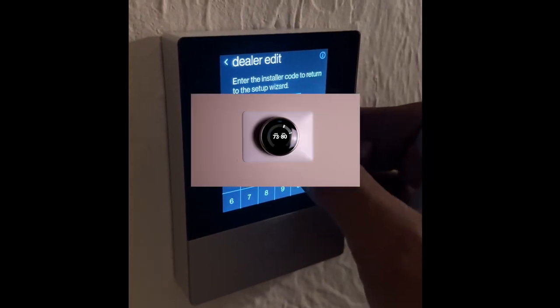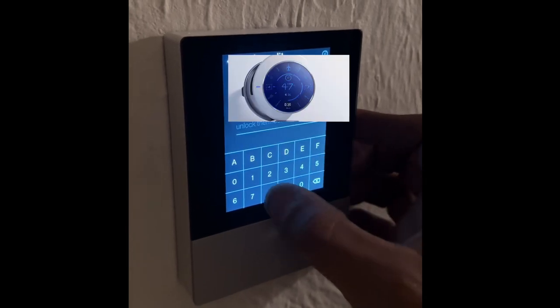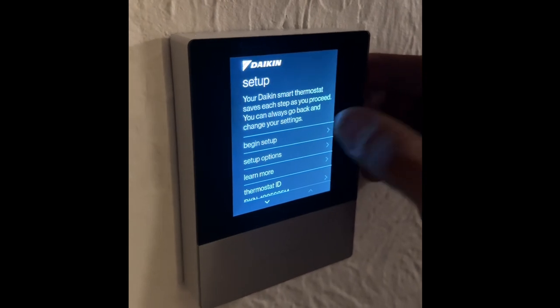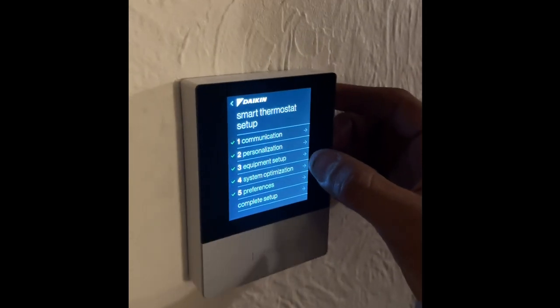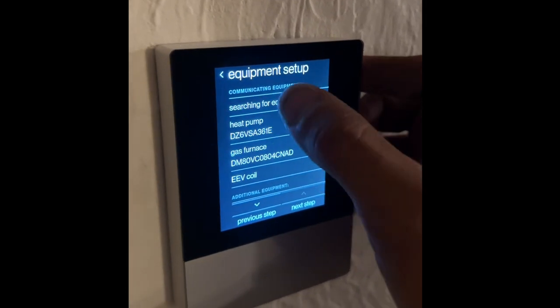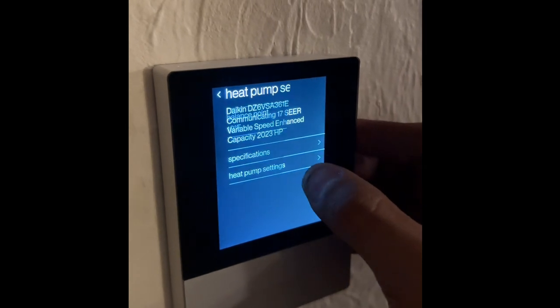Once we enter the password, we're ready to begin setup. Unlock the thermostat, and then begin setup. Then let's go to Equipment Setup. Select the heat pump, and then select Heat Pump Settings.